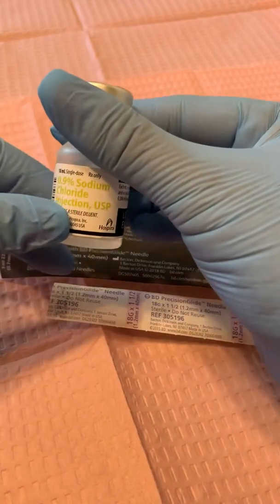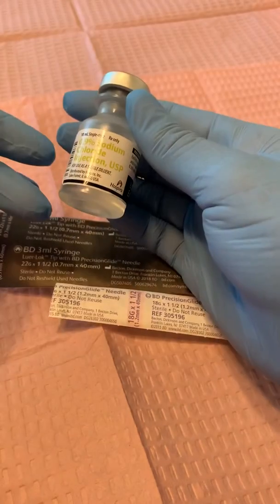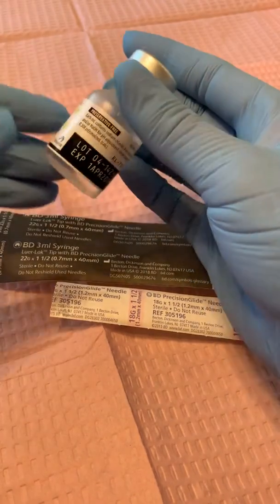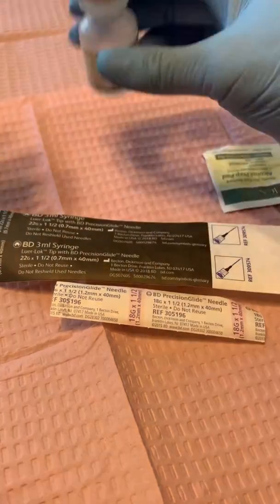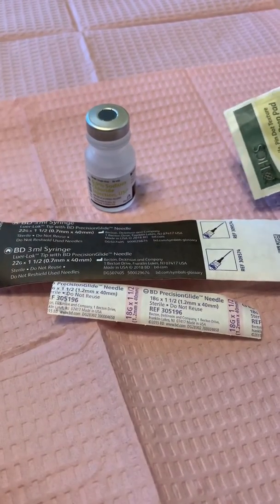Here we have our 0.9 sodium chloride — that's used as a demonstration medication, diluent, or mixing agent. In our case it's for demo. I have checked the expiration date, although we're not going to be injecting this into anybody today. I also have my alcohol wipe — you can also use an alcohol pump.